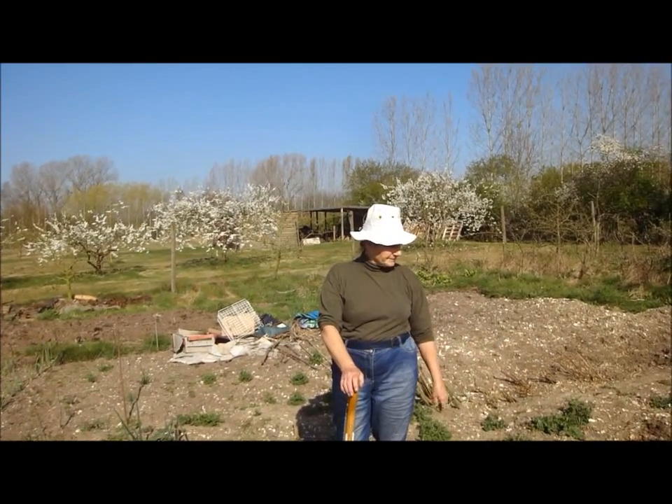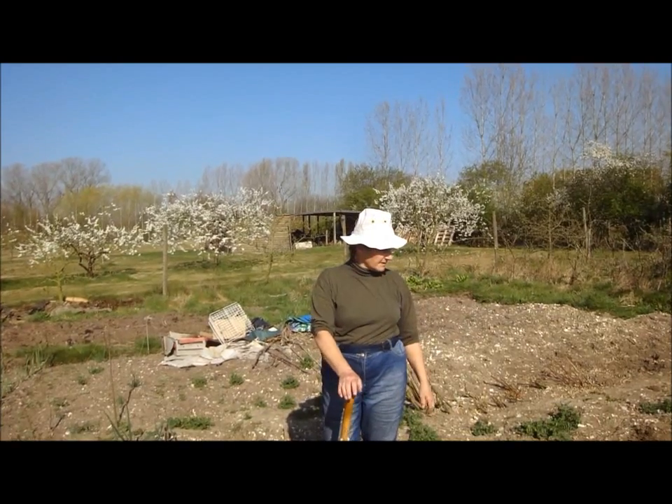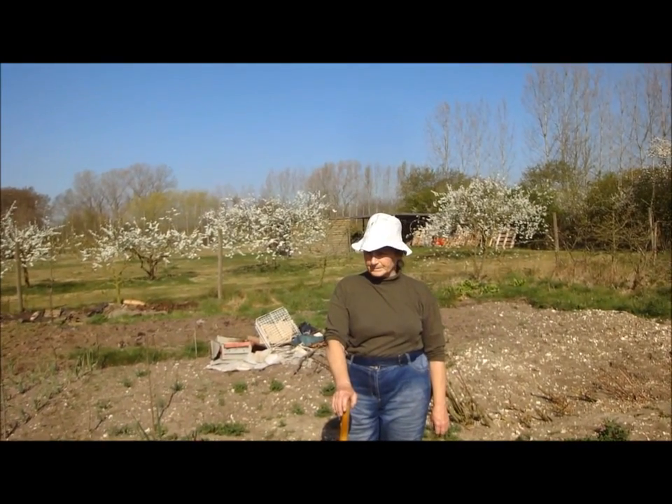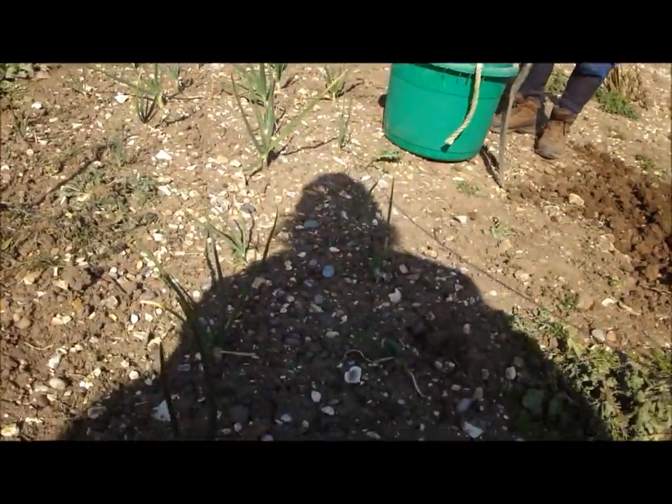So how deep have you buried the contents of the privy bucket there? It's got a good eight inches of soil over the top of it. So we're having a little drought year — 2nd of April — this is what the soil is looking like.